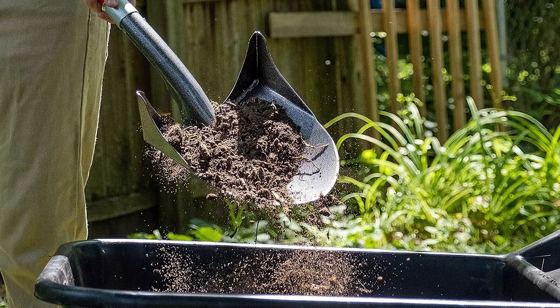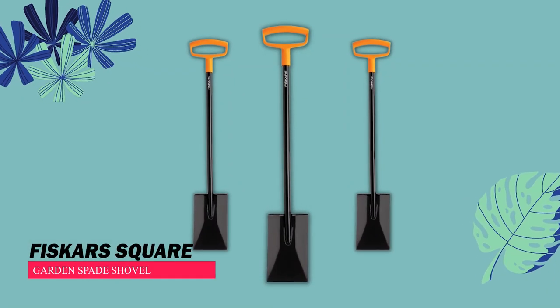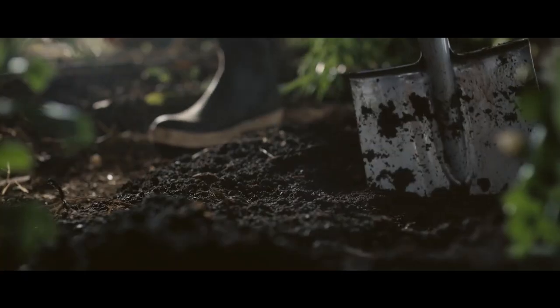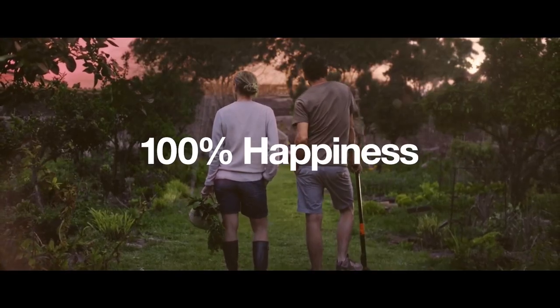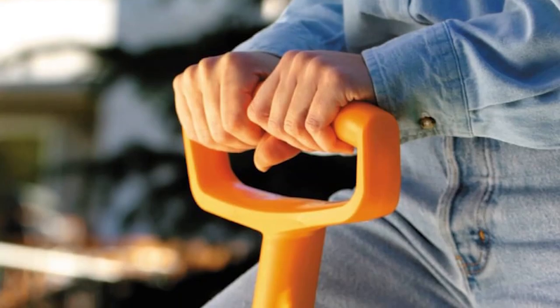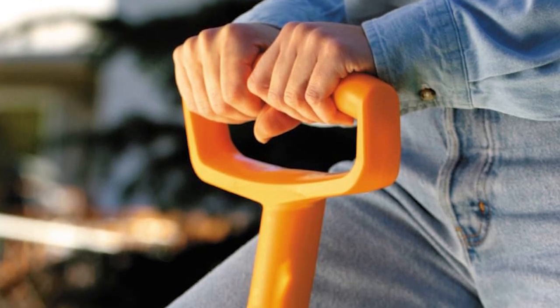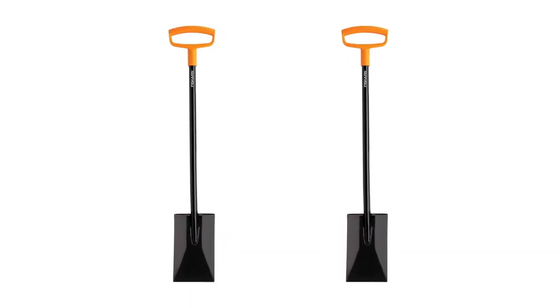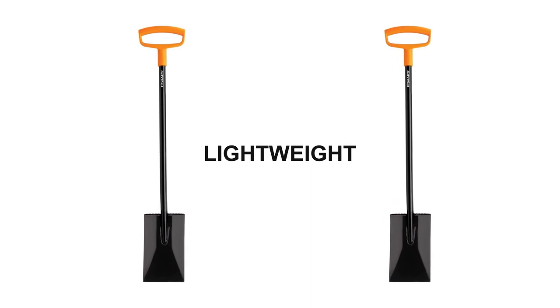Fiskars Square Garden Spade Shovel. In terms of performance, the Fiskars D-handle Garden Spade stands out as the top choice. Its handle has a comfortable bend near the blade, making it easier to hold than other spades. Despite its sturdy metal shaft, it's relatively lightweight compared to similar-sized shovels.